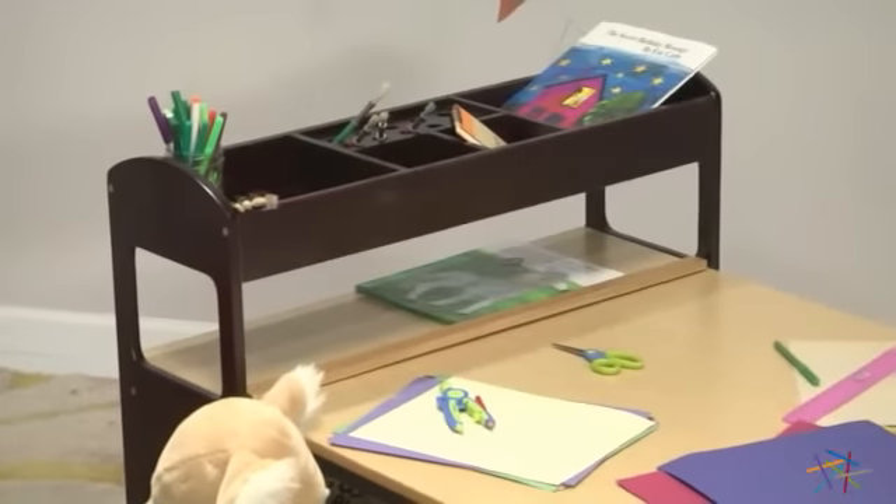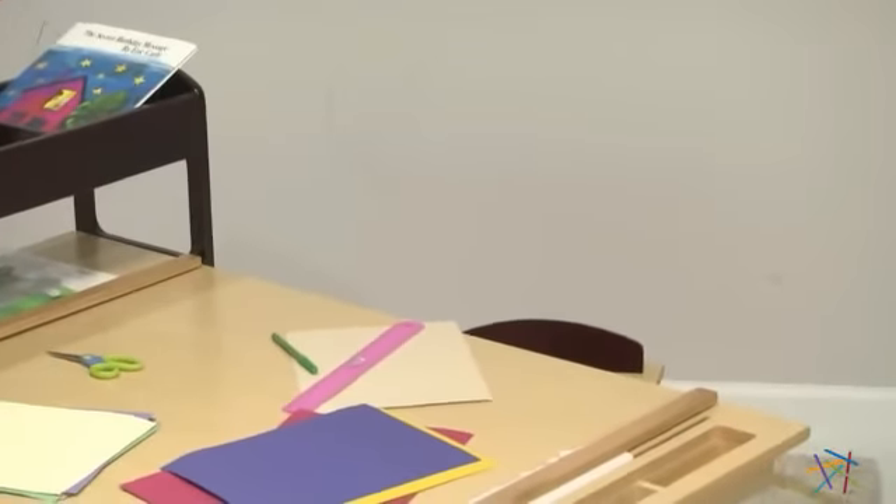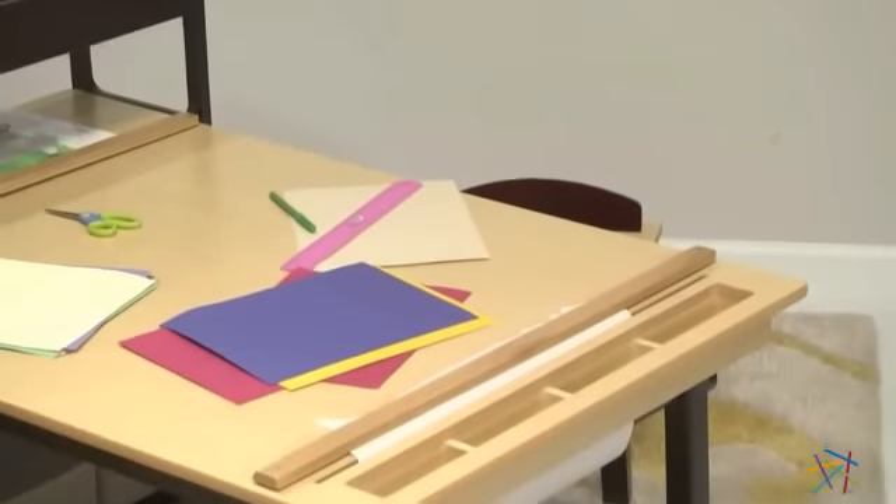The top shelf features compartmentalized storage for various supplies, and the tabletop features slots ideal for paints, glitter tubes, glue sticks, and more.